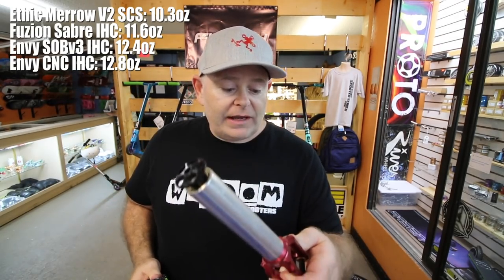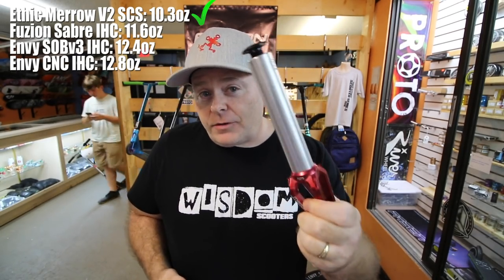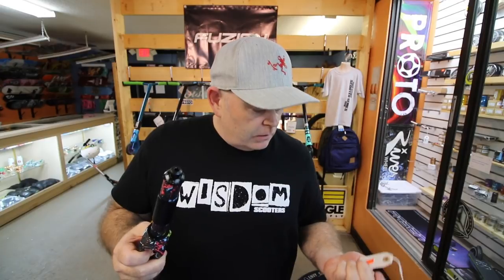And the lightest fork is the Ethic Marrow V2s — super rad. I think these run about a hundred bucks, that's what we sell them for here at Jericho. The Fusion Saber forks I think run about $74. So if you're looking for a quality fork at a decent price and you're not so worried about the weight, that's a solid fork. The Marrows run about a hundred bucks — this is definitely, in my opinion, one of the best forks you could buy.